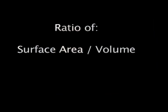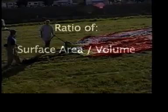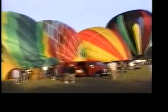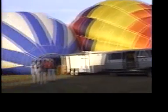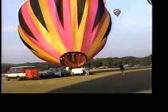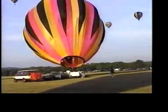Small hot air balloons are less efficient because of the ratio of surface area to volume of small balloons. Surface area is the actual envelope — it's heavier than air, so it pulls down. Volume is the amount of hot air the envelope can hold — it's lighter than cold air, so it pulls upward.